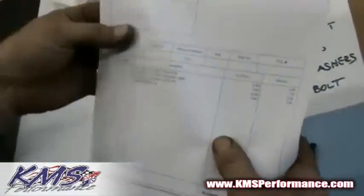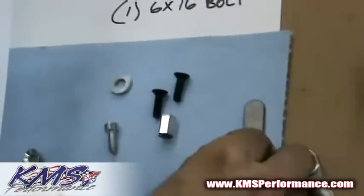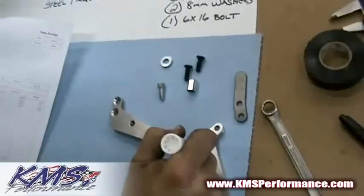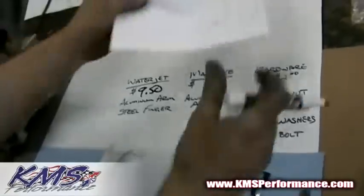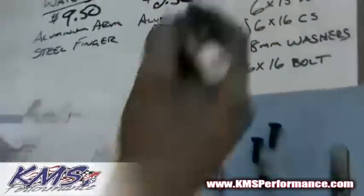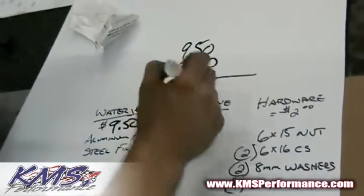Here's the receipt from the waterjet people. Waterjetting the bushing arm was $3.50 — so this steel part was $3.50. Waterjetting the adapter, which is the aluminum part, was $6.00. That cost includes the waterjetting process plus the price of the material. So we have $9.50. Then we stopped over at the machinist, and he charged us $2.50 per side for machining each side of the aluminum, so that is $2.50. The total cost is $9.50 plus $2.50 plus about $2.00 — we have $14.00 for the product.